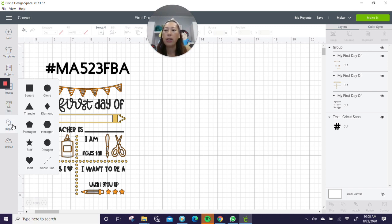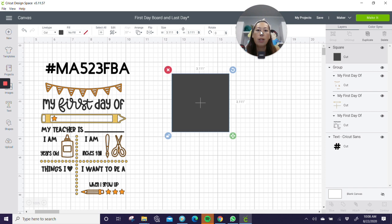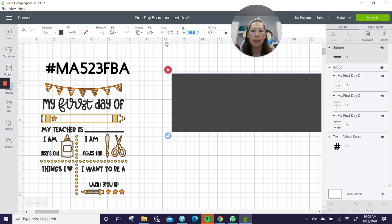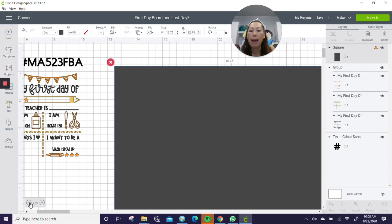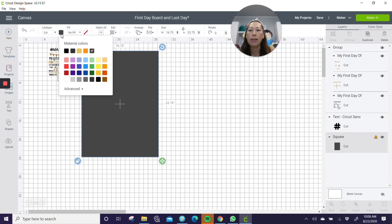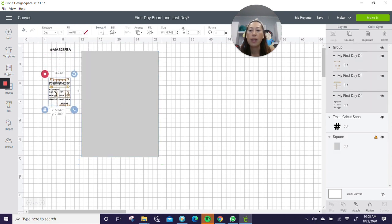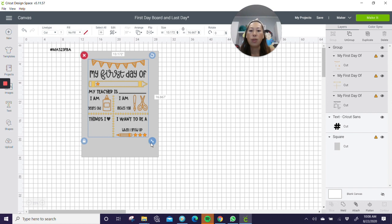Go into shapes and get a square. This is a rectangle, so you want to unlock the image. When you unlock it, you can type in your measurements. Mine is 16.75 inches wide — that's three quarters — and the height is 22 and three quarters. I'm going to zoom out for a second so we don't have to scroll up and down. I'll arrange it, send to the back, and make it white or light gray so it's easier to see everything.